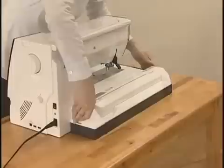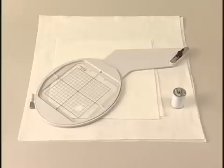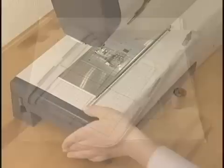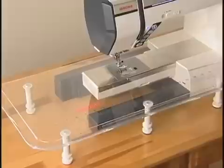By attaching the sleek embroidery unit onto the machine, the Memory Craft 12000 instantly converts to an embroidery machine. Various sizes of embroidery hoops are provided, so you can embroider designs from as small as 20 millimeters square to as large as 230 by 300 millimeters. The machine comes with useful accessories, like dual feed feet and a Horizon Link software package. For large project sewing and quilting, an extra wide table is also available.